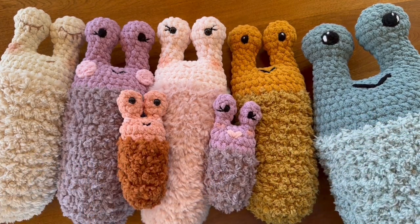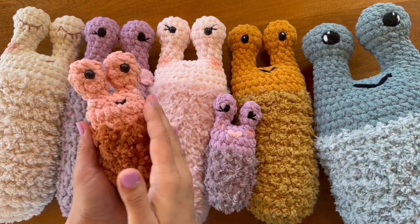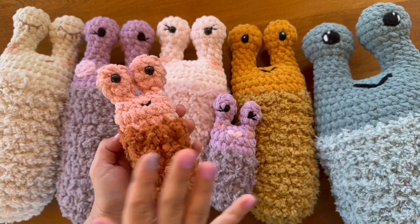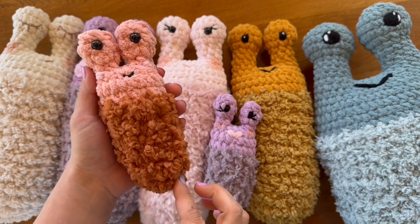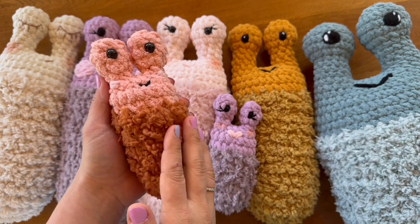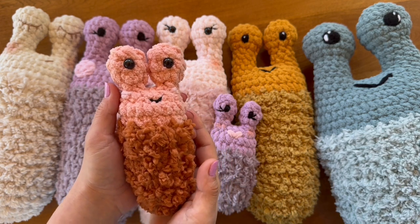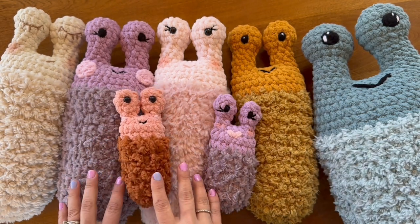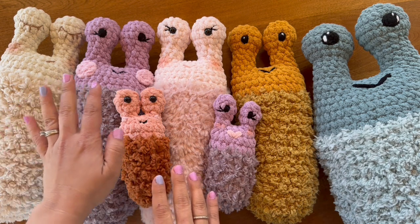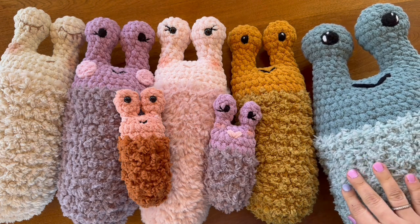The PDF pattern will have directions for all three sizes of snuggle slug. Before we get started on the actual pattern, I wanted to talk about the supplies, because for all three sizes we use two different kinds of yarn — a textured yarn on the bottom like a Sherpa or a fur, and then the top portion is a super bulky chenille style yarn. For all of these I use different furry yarns on the bottom, but each one has Bernat Blanket yarn on top.